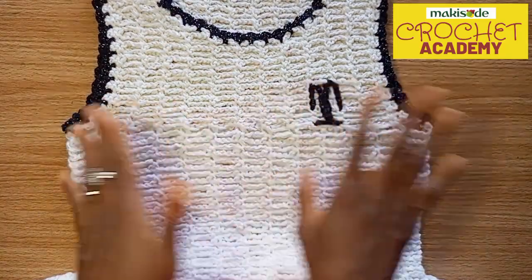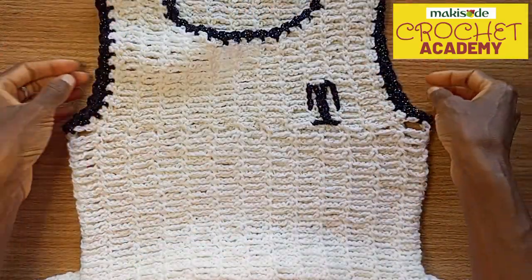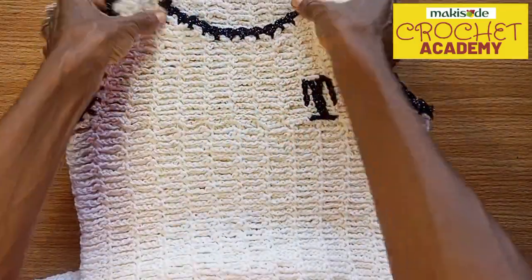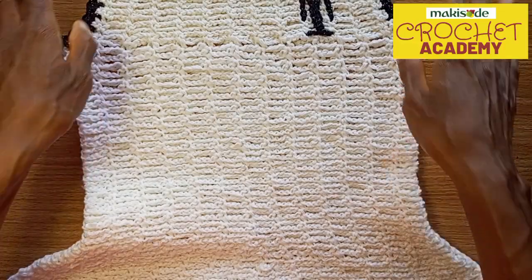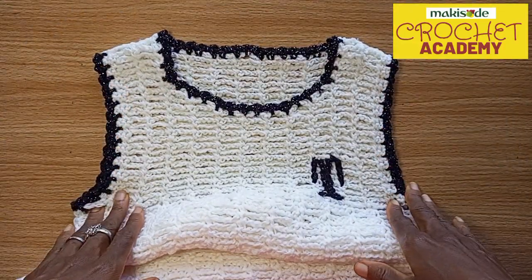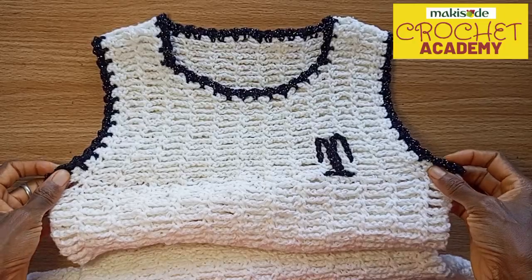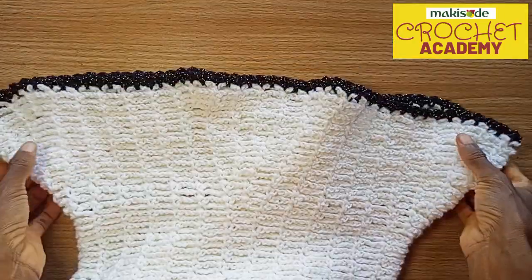Our edging, as usual, we kept it simple — slip stitches and chains, two rows each in black shimmer, to be precise. We wanted a little shine. We did that both to the armhole edging, the neckline edging, and the baseline edging.